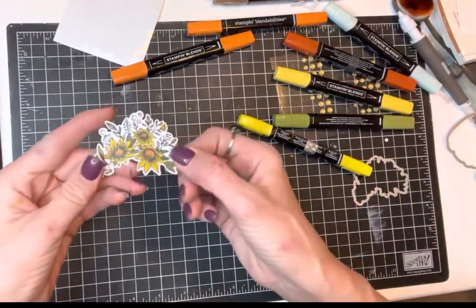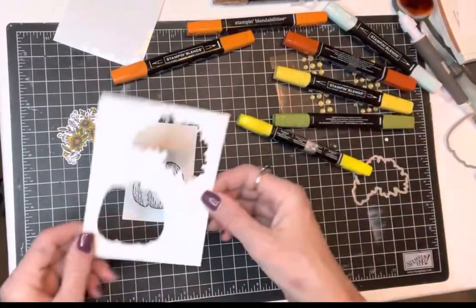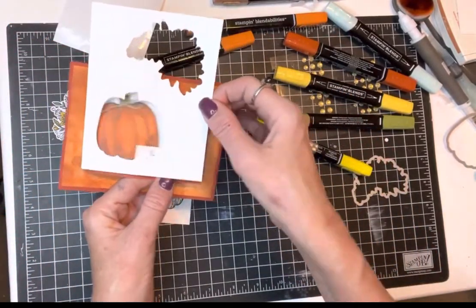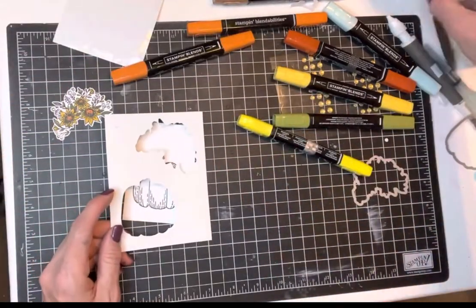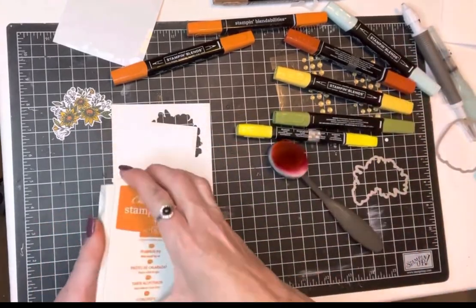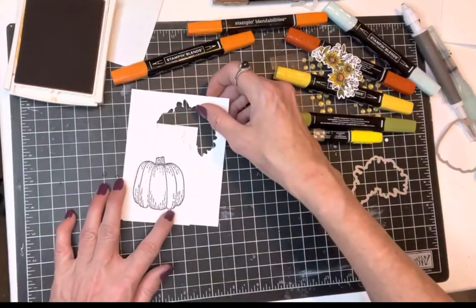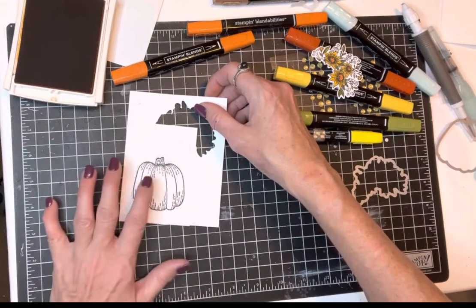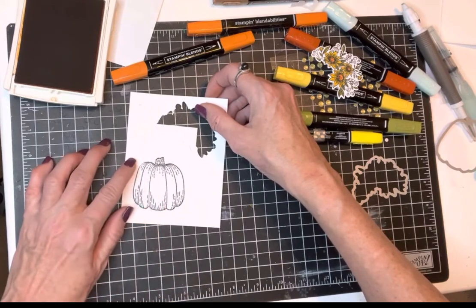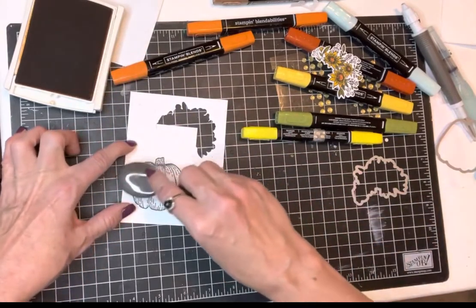What I wanted to show you was this piece right here — this is the negative space from when I die cut the last card. What I was doing is taking Pumpkin Pie for a pumpkin — seems fitting — and just sponging it using this as kind of a stencil. It leaves a little edge around there, but if you just slide it in just a little bit so it kind of holds it, this is not for heavy-handed spongers.